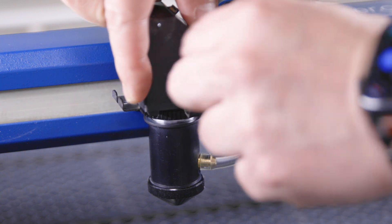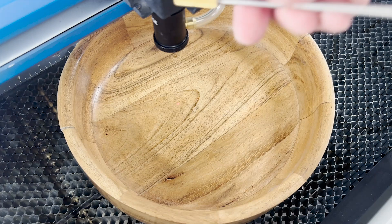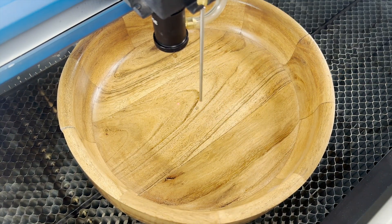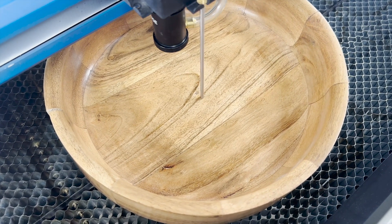Since the 4-inch lens sits differently in the assembly, the autofocus settings will not be the same as with the 2-inch lens. Use the longer focus gauge included with the lens assembly to properly focus your materials. If you're using the 4-inch lens exclusively, you can update your default autofocus settings to match its height.